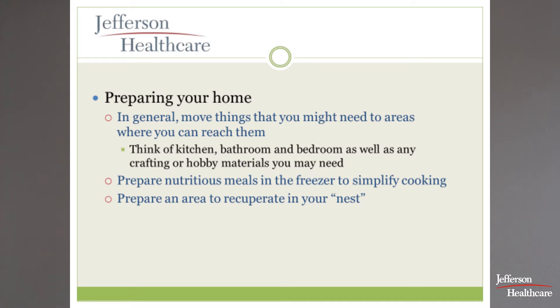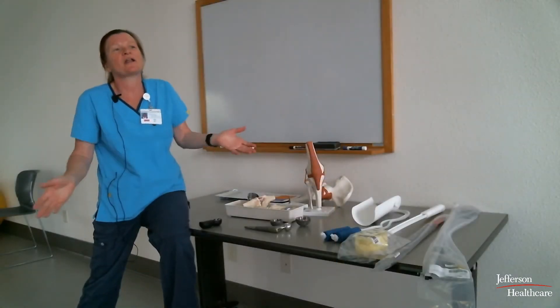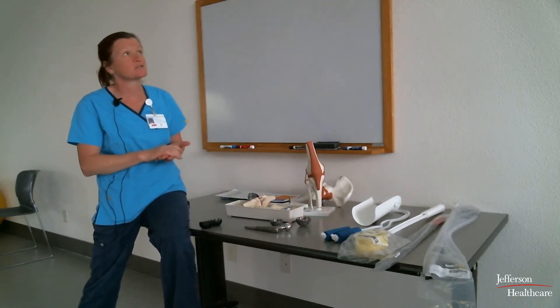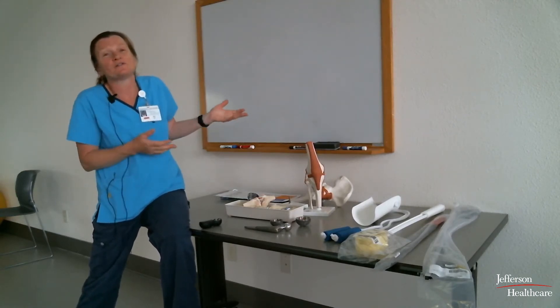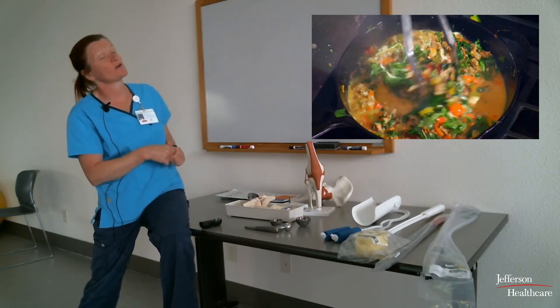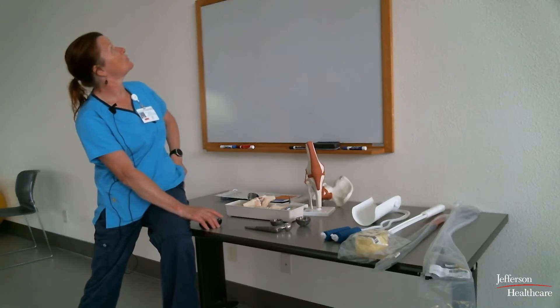There are things you need to do to prepare your home, just as you might for any other surgery. Make things easy and accessible — don't leave books upstairs when you'll need them downstairs all day. Create a nest for yourself in one area. When people offer help, find out who can cook and ask them to bring meals, arrange transportation and shopping, and set up your recuperation area with everything you need.